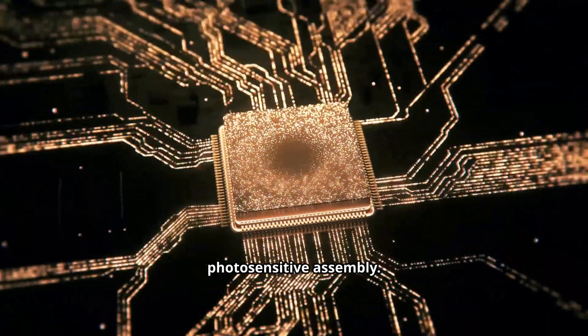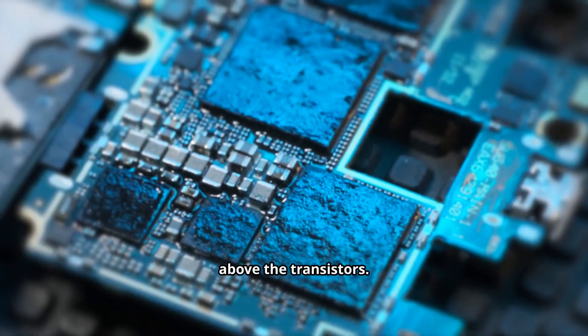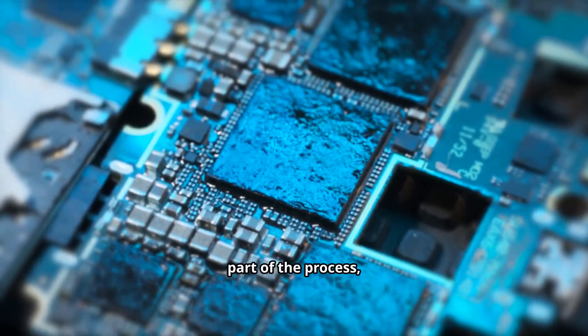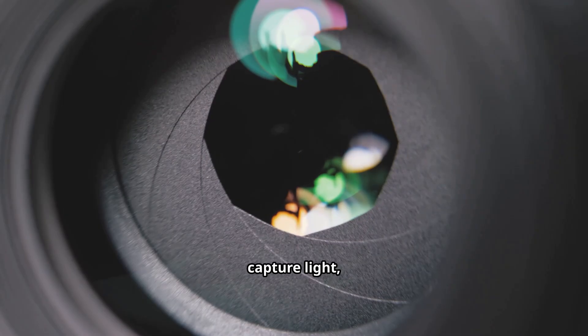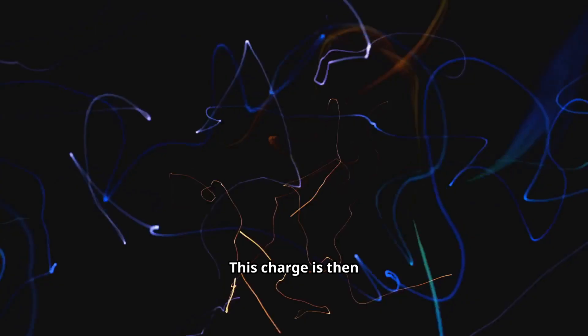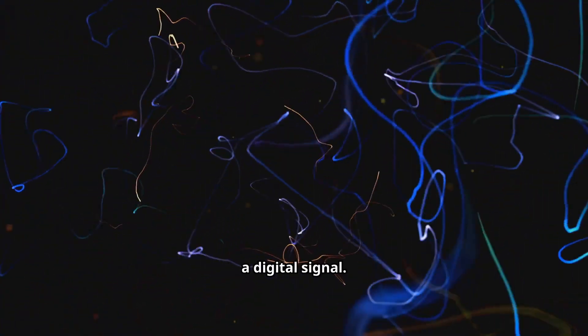Next comes the photosensitive assembly. A layer of photodiodes is created directly above the transistors. This is the magic part of the process, as each photodiode is engineered to capture light, or photons, and convert them into an electrical charge. This charge is then measured by the transistor below, turning light into a digital signal.